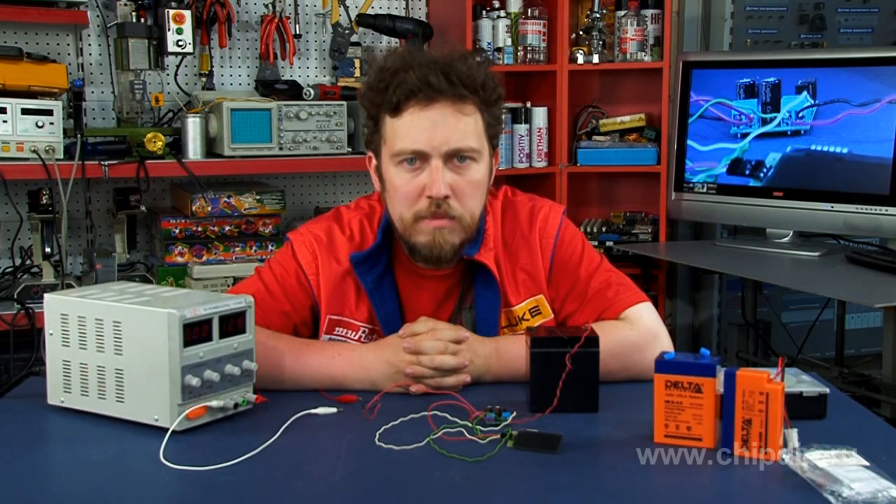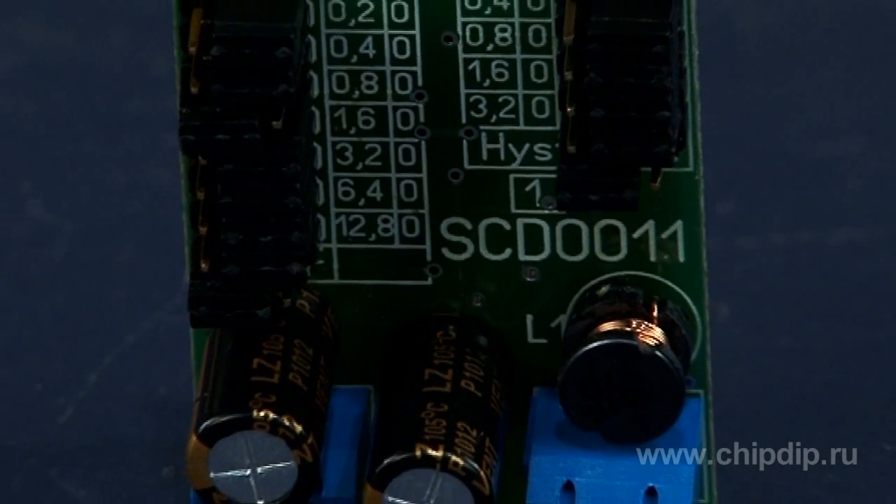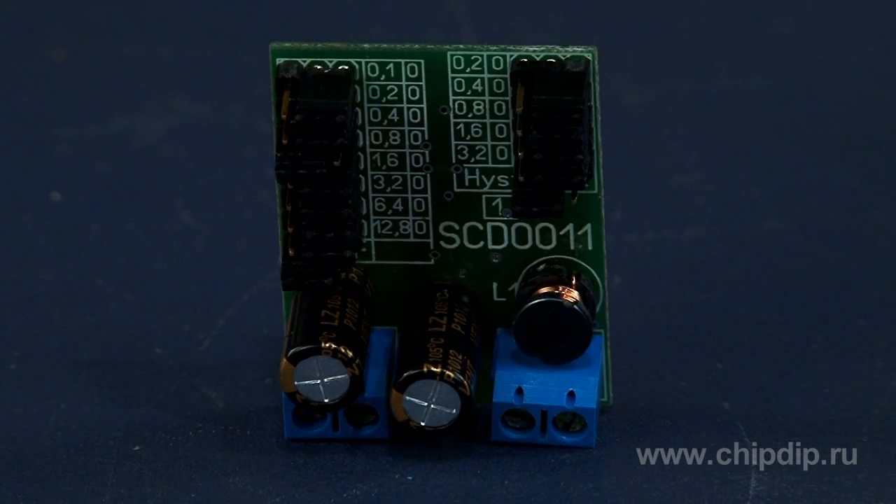Battery life depends heavily on the correct mode of charging. Overcharging a battery is no less dangerous than deep discharging. Programmable charge controller SCD0011 allows charging rechargeable batteries correctly and safely.